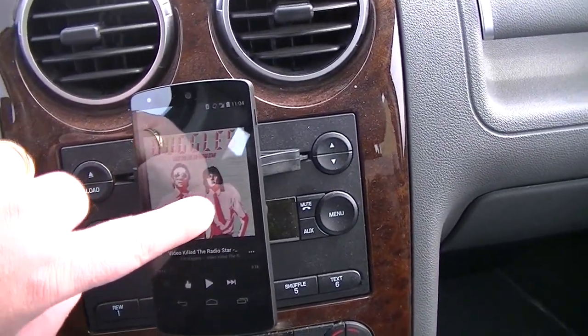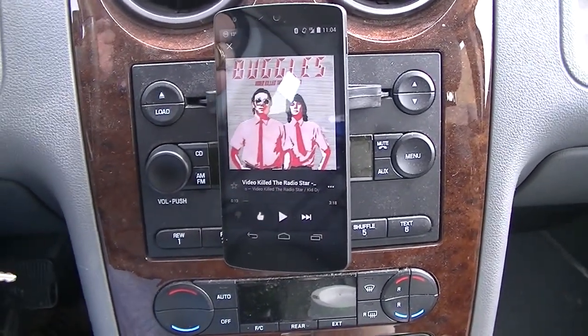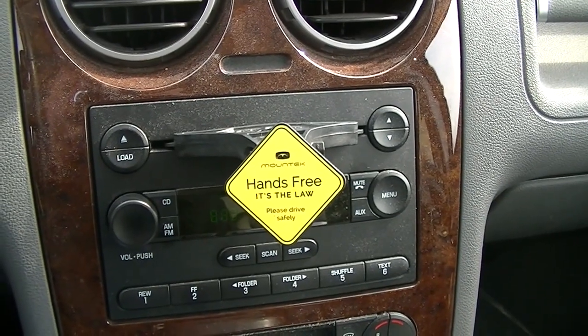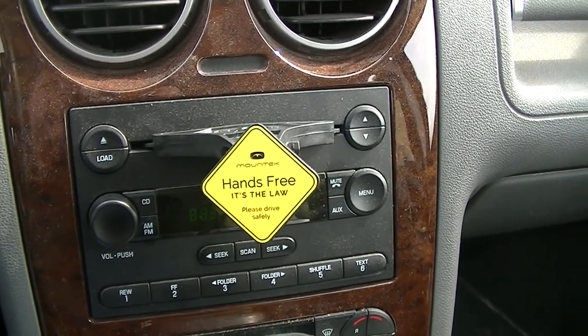Say you have an old Galaxy Nexus or an old Android phone of some kind and you want to put that little metal piece in there — then the magnet will probably stick to that. This device would be advantageous if you have rules in your municipality that prevent you from mounting things up on your window.